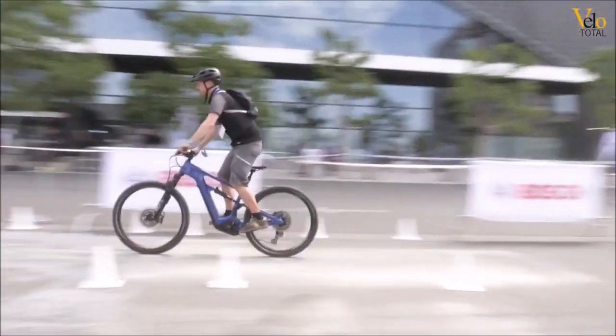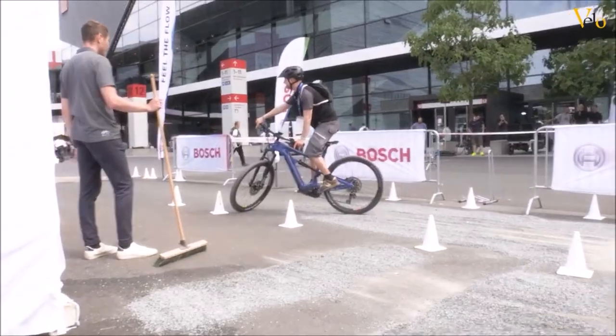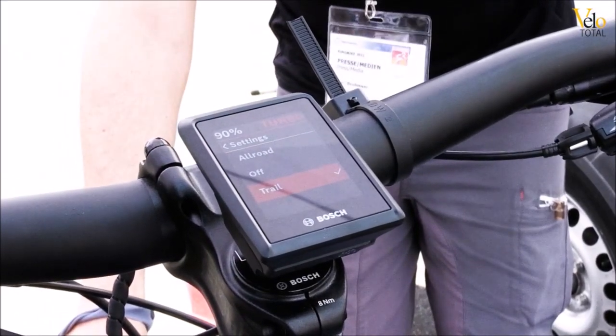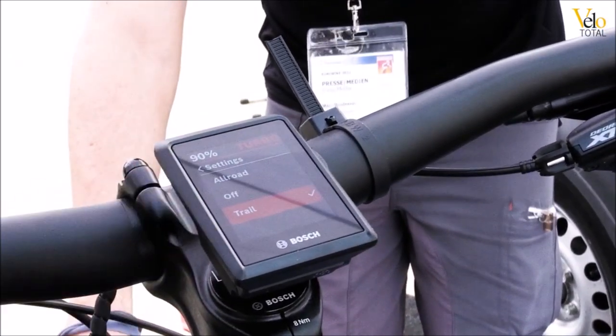I've tested it on gravel (Schotter) and I must say, there are two modes: one is the Trail Mode and one is the All-Road Mode. All-Road is the one where the ABS system is really strong and it prevents the brake from locking. In Trail Mode, I felt it was a little bit less noticeable, but it's very light.